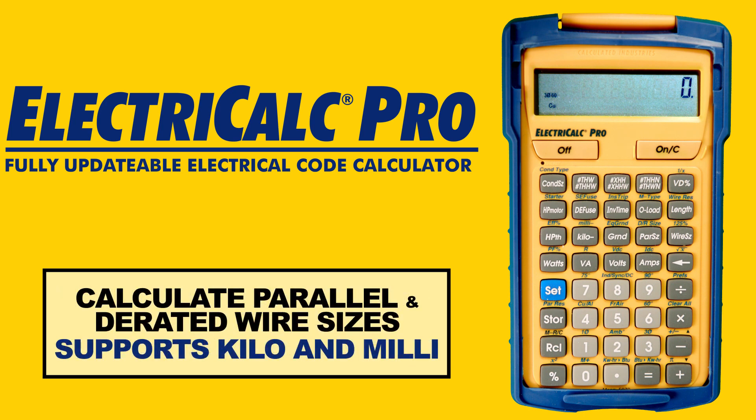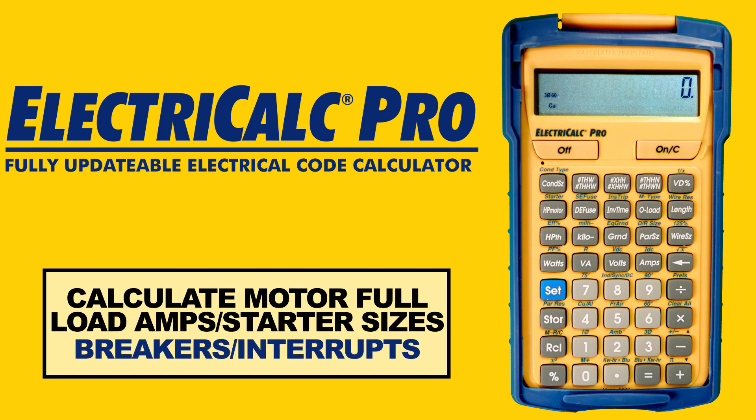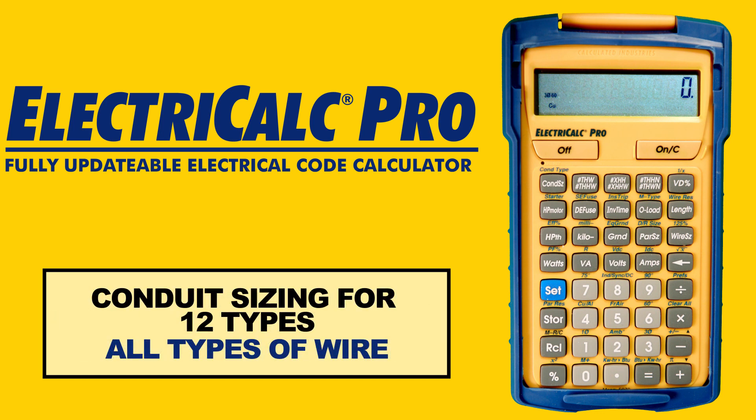Calculate parallel and de-rated wire sizes, service, and equipment grounding sizes. The ElectriCalc Pro features a kilo and milli key for milliamps and kilowatts. Calculate motor full load amps and starter sizes, breakers, and interrupts. Conduit sizing for 12 different types of conduit and all different types of wire.